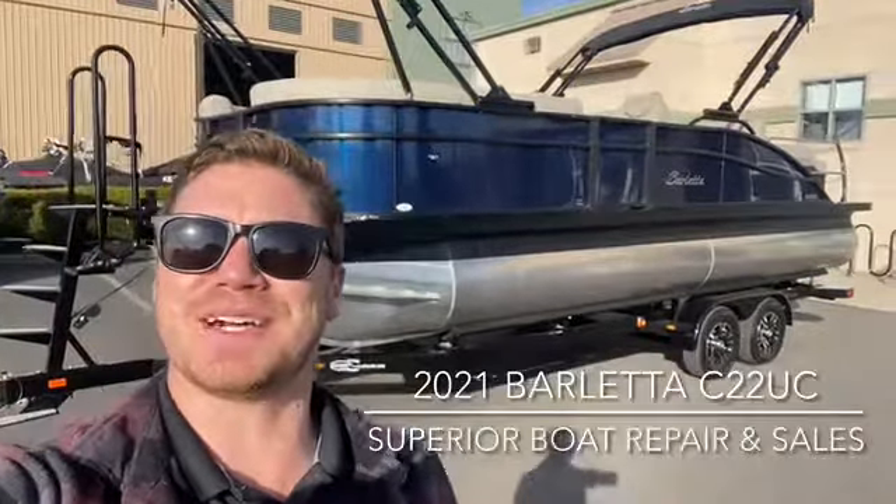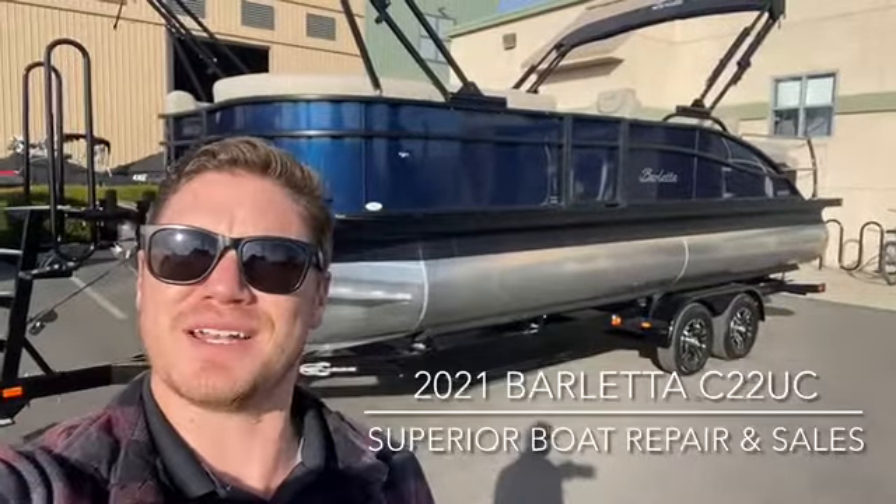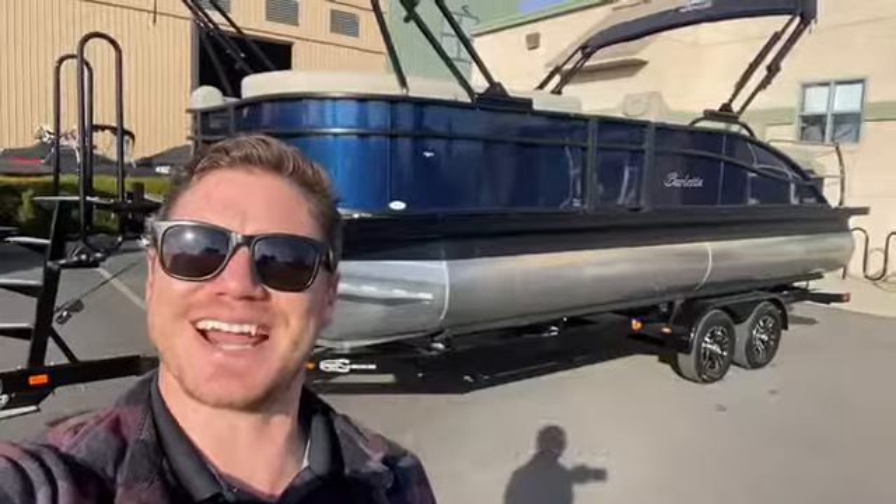Hey everyone, this is Wesley with Superior Boats. Today we're going to go on a walk-through on this 2021 Barletta C22UC. Let's go check it out.